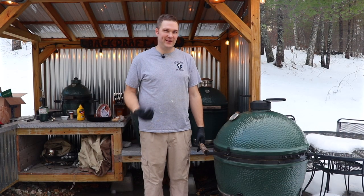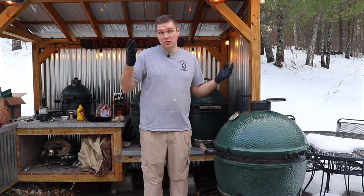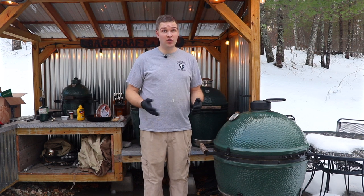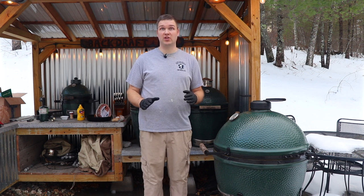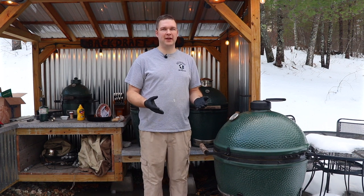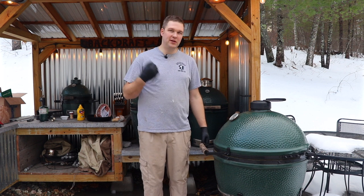Hi-dee-ho barbecue neighbors, it's Pete with Backdraft Barbecue. Today we're going to show you how to do something super easy but overlooked by many people — and this will knock the socks off your next feast. Have you ever thought about taking one of those pre-cooked spiral hams or bone-in hams and just sending it into outer space? Me too.